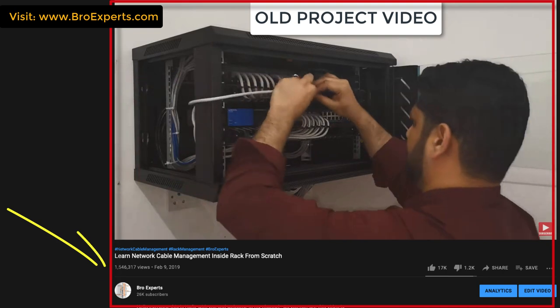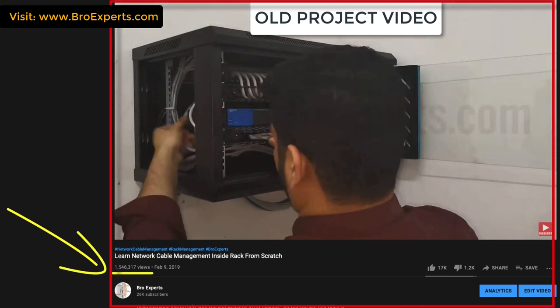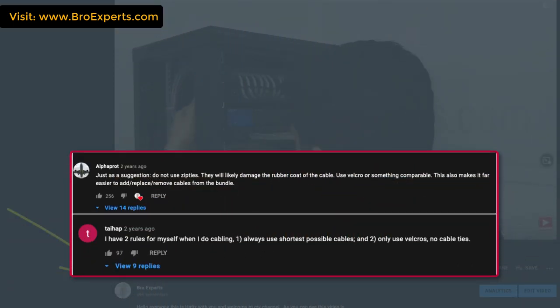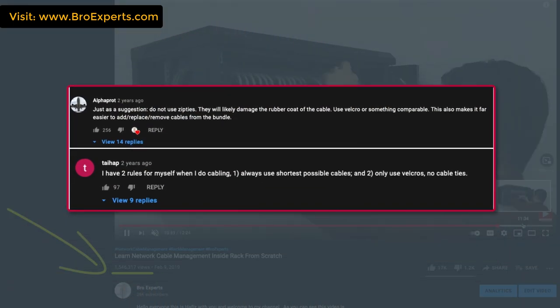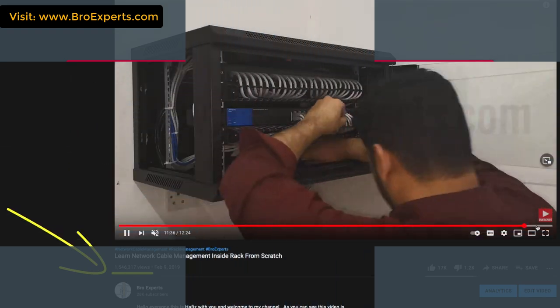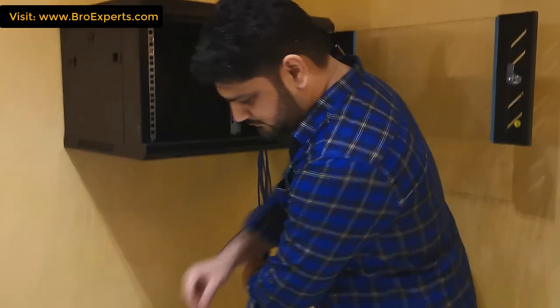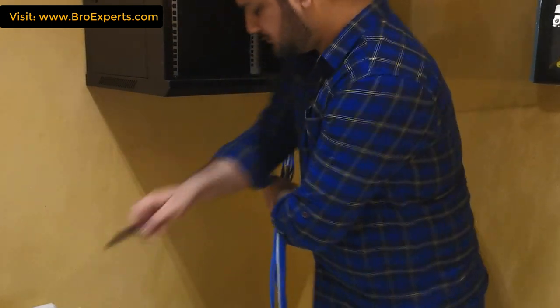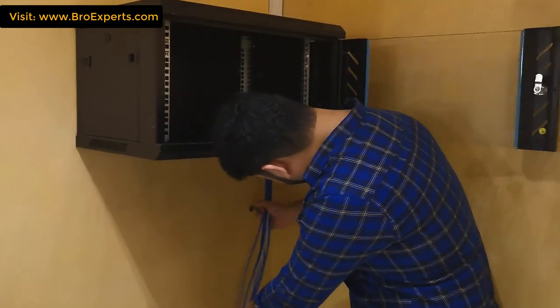Before we start I would like to say thanks to all of you for giving me more than 1.5 million views on my previous networking project video. Special thanks to those viewers who gave valuable suggestions to improve my work. I recommend everyone to watch this video till the end because it will give you a better idea to set up a wireless network.